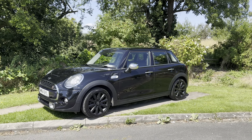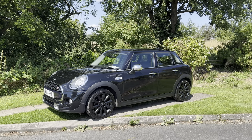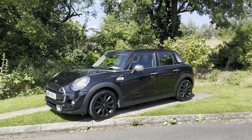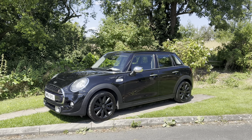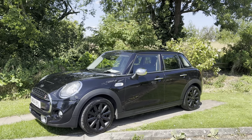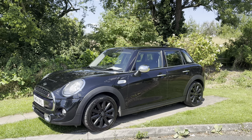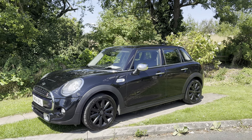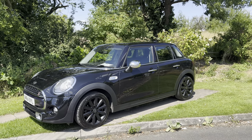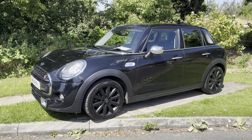Hi everybody, it's Mini Direct here with a 64 plate Mini Cooper S 5-door in black with chrome, with these lovely 17-inch crown spoke alloy wheels. A lot of car for not a lot of money, and it actually feels and drives very similar to what it would be if you were spending £30,000 to £35,000 on a new one. It's not a new car, but it's not a bad second-hand car at all. So let me take you round and show you what I mean.